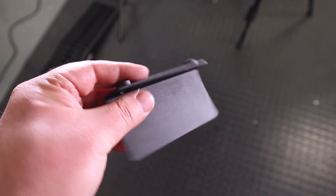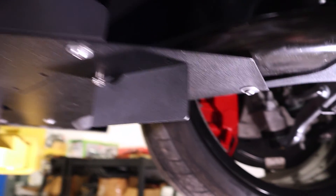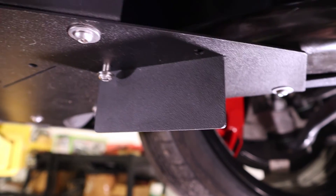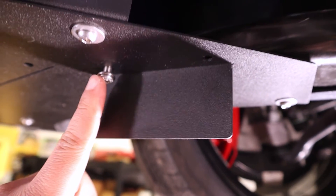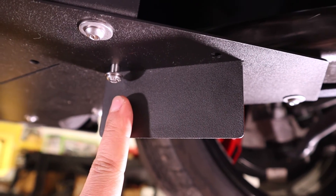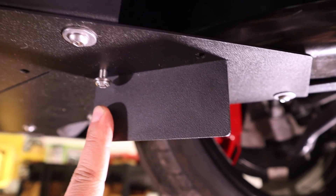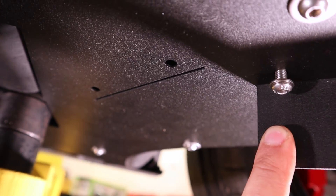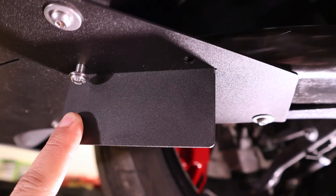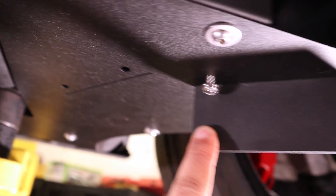Here is the turning vane that we're going to install into the under panels we just did. If you've got this accessory, this is basically what it'll look like with one installed. We're going to install it by sliding the turning vane in from the top down and installing two M6 by 1.0, 12mm long button head cap screws. Here's what it looks like before you slide it in, and here's what it looks like after. I'm going to bolt these up and get to some glamour shots.